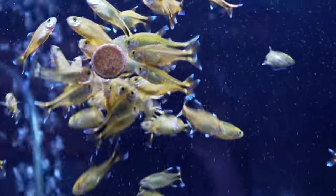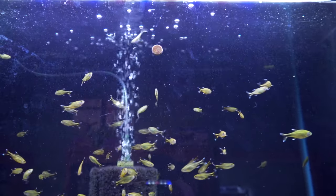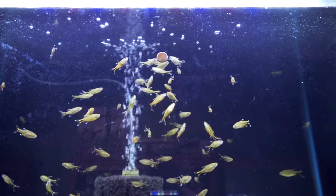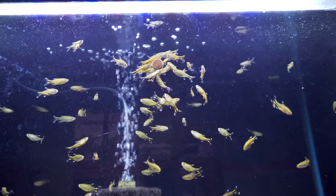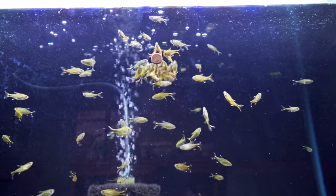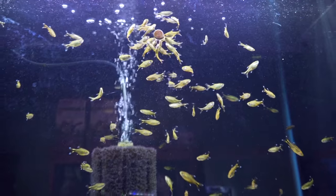Up top, we've got the silver-tip tetras, and they got scared — I'm going to move the camera back because they got scared the minute I put it on them, but they'll get back up there. They're real feisty. One of my favorite, favorite schooling fish. I've got a bunch in my wife's tank right now and I'm looking to add some.